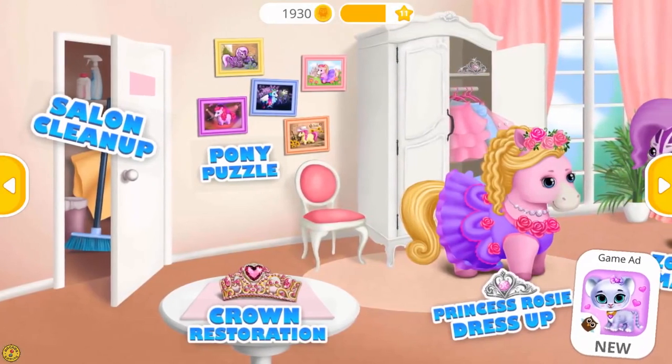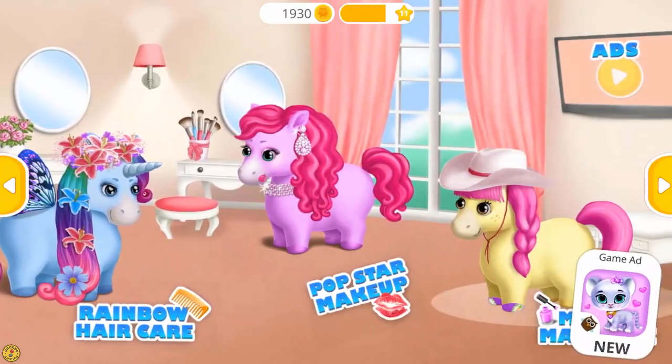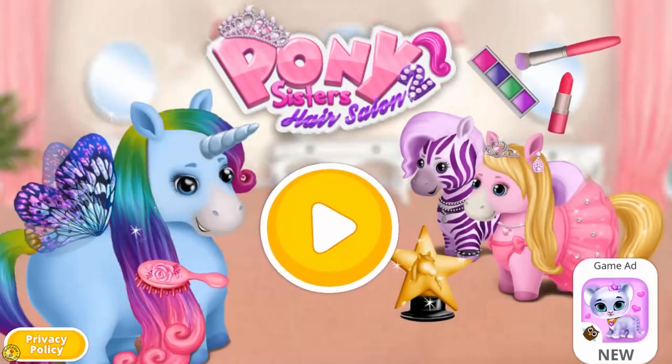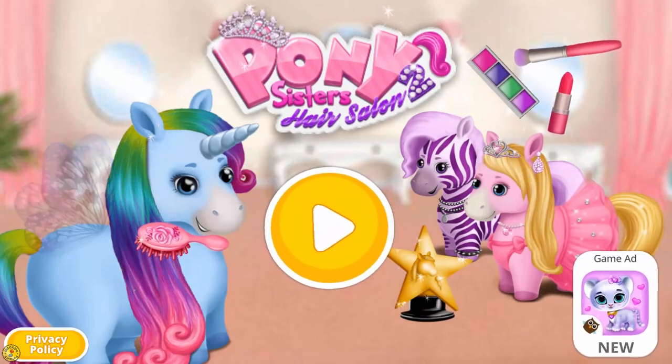Welcome to the hair salon. Hi! We are the Pony Sisters. Pony Sisters Hair Salon 2.